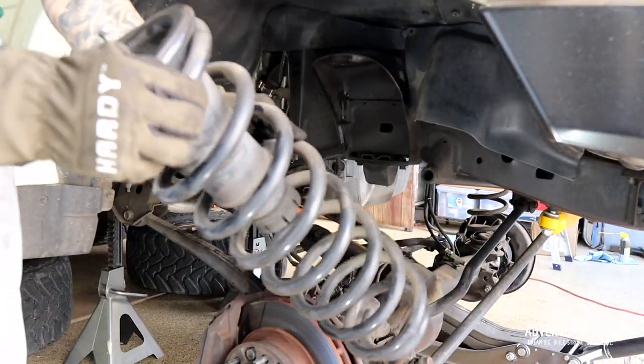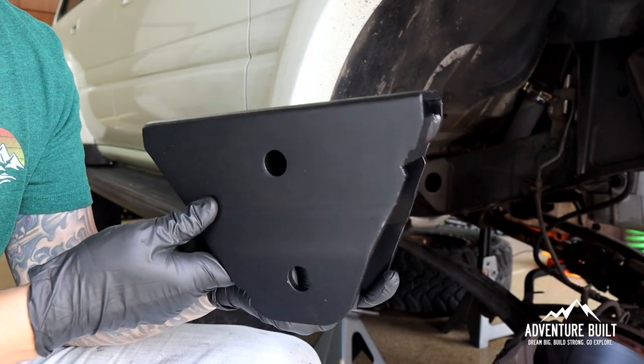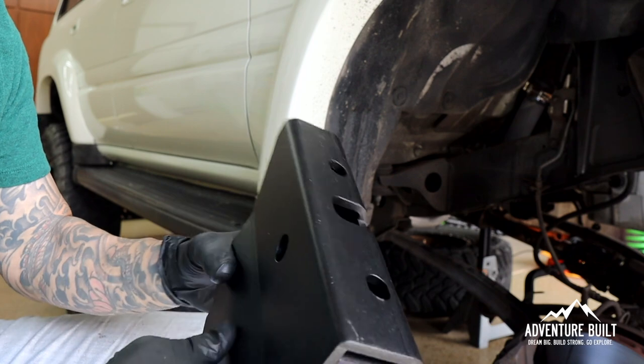I've got both coils out, both shocks out. Now we're going to work on the radius arms. There's a drop, and then there's a relocate. I've got the axle lifted up, level, and on jack stands. This right here is the front radius arm drop box, and these are definitely side-specific and directional-specific.